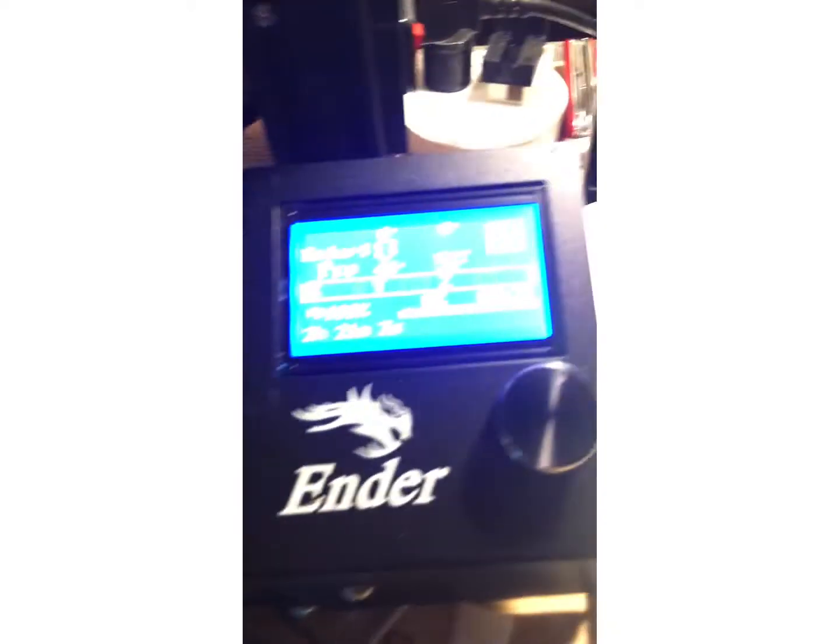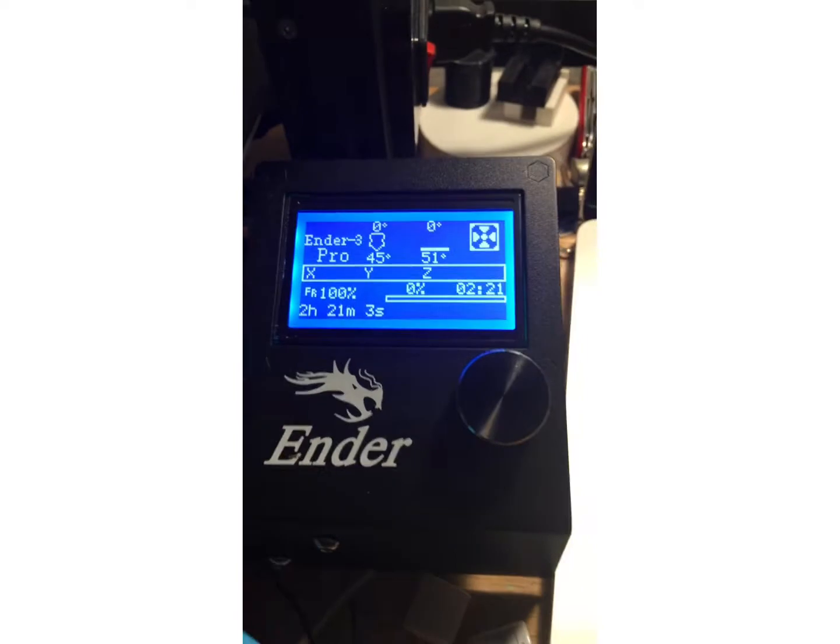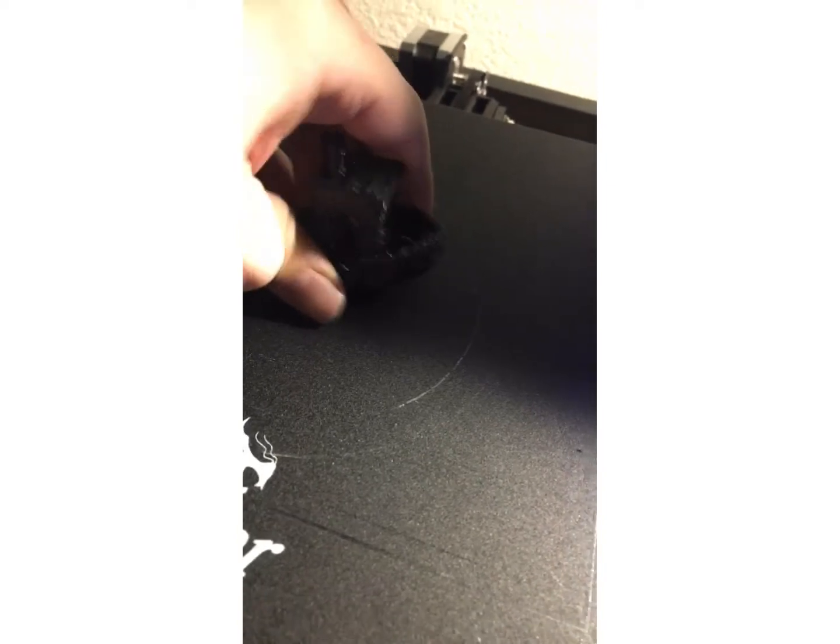Right here is a benchy printed on the Ender 3 Pro. It took two hours, 21 minutes, and three seconds.